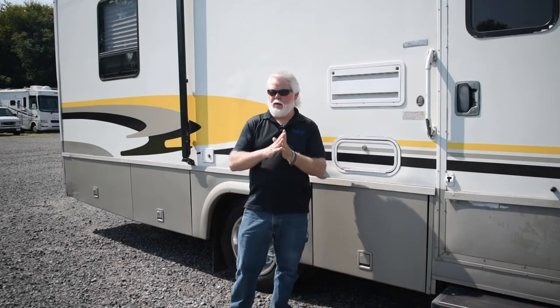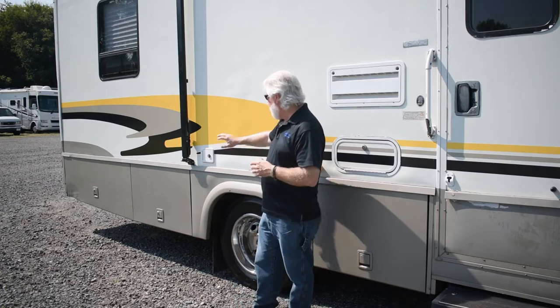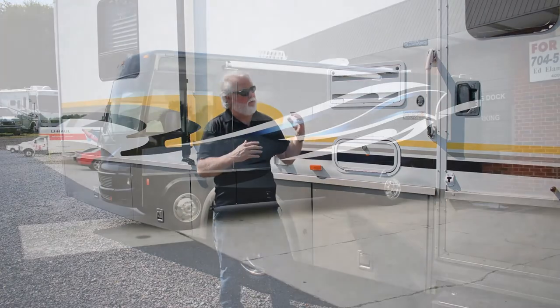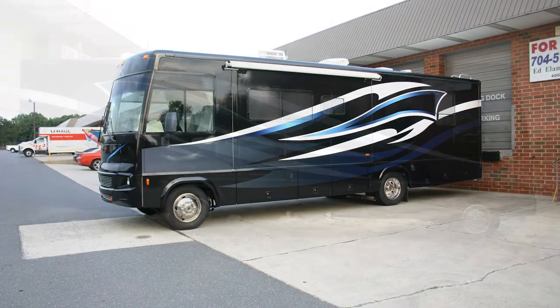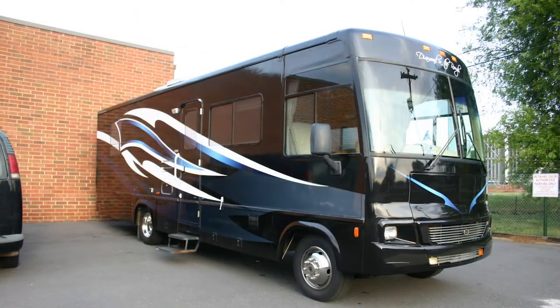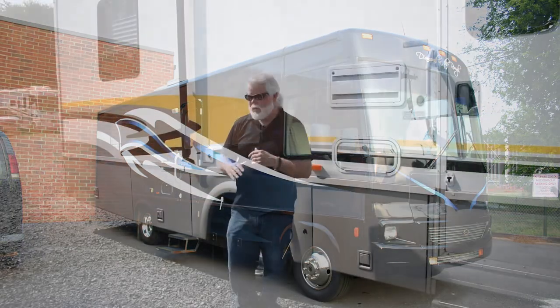Hey folks, we're out here. I just want to share quickly about this project. This has been a project I've been working on. We decal, and this was a motor home that we custom wrapped fully about six years ago. It was time for the vinyl to come off, so we stripped the vinyl off and got it off.